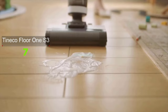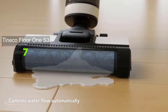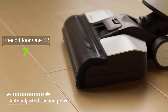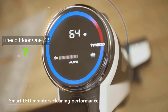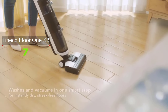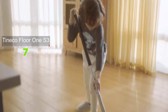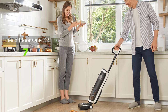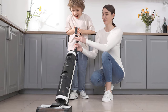The Tineco Floor One S3's dustbin is located on the lower part of the device, setting it apart from other cordless vacuums like the Tineco Pure One S12, whose dustbin is located near the handle. The bulky dustbin prevents it from cleaning in small areas and tight spaces or under low-lying furniture. Overall, it is an excellent cordless vacuum for those with mostly hard floors — the mopping function, i-Loop sensor, and self-cleaning feature make this expensive model a worthwhile purchase.